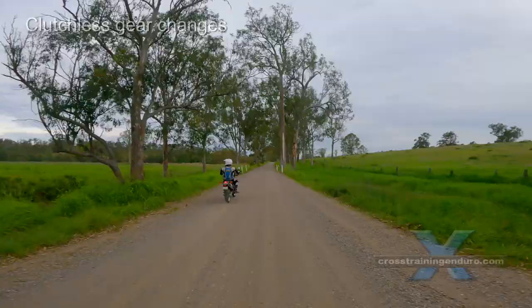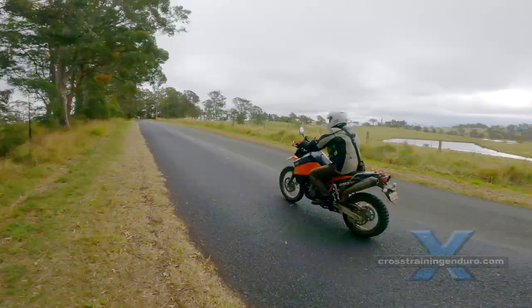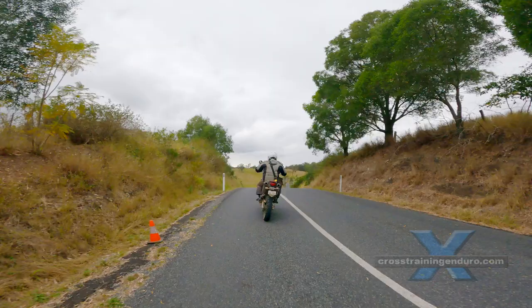Another free tip: simply use the clutch less for gear changes. Experienced riders often don't use the clutch for clicking into higher gears. It takes good timing and lots of practice. There's a lot of debate about whether it can cause gearbox wear — see our video discussing this.